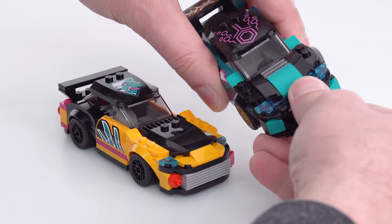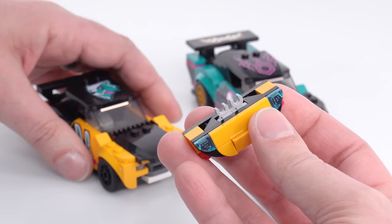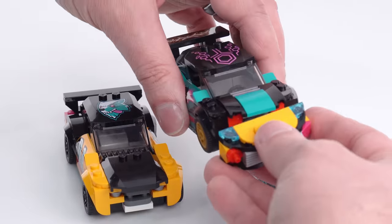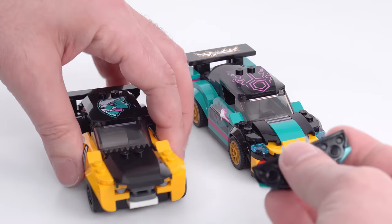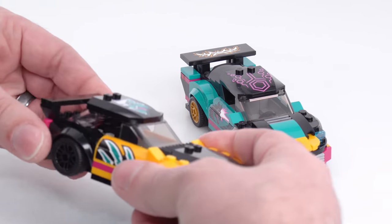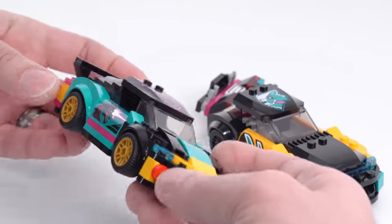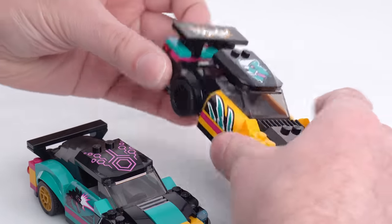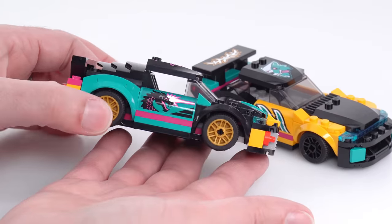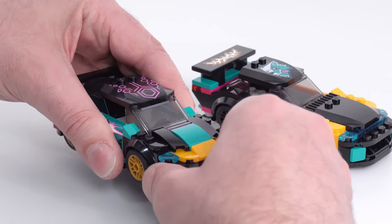I can immediately start swapping things out — switching front and rear clips between the two vehicles. They're simply attached with two LEGO clips going into a specialized one-by-two piece with two clips, using the same system I believe introduced in Monkie Kid a season or two ago. It's a system within a system — you've got the stud system, the Technic system, and now this one. It works nice and simple. The color combinations aren't necessarily the best but they don't clash too much.